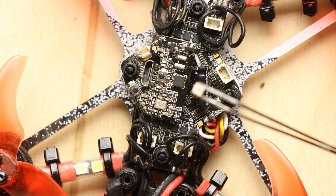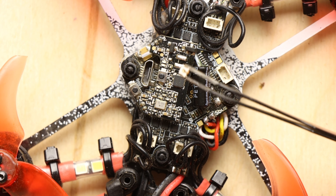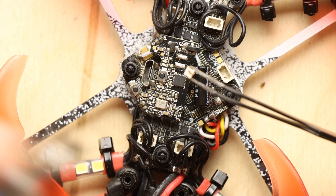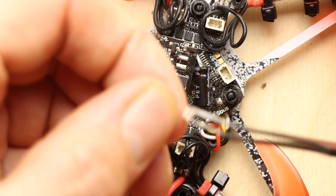We have removed it. Now what we want to do is get rid of some of that solder, and we want to do all of this fairly quickly because we don't want to heat this board up too much.